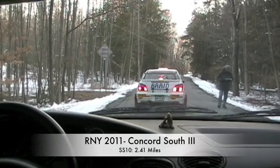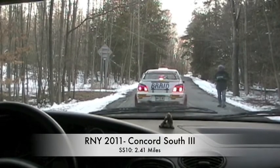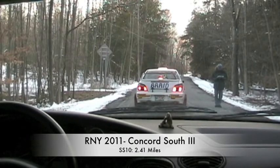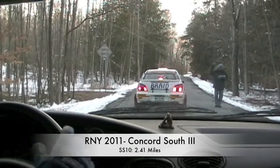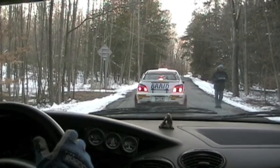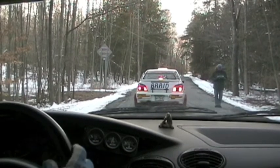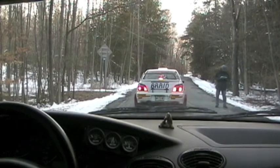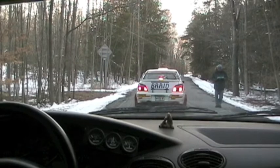Camera is on, and this is hey, this is stage 10, Concord South, third pass. Thank you. You know, that might be Ivan and Olga's daughter. Yeah, she is. That's why she's familiar.